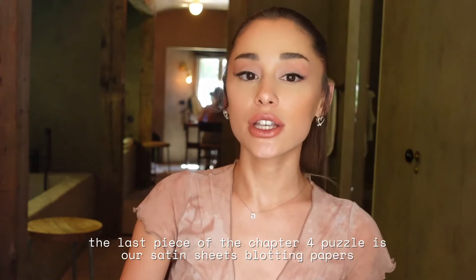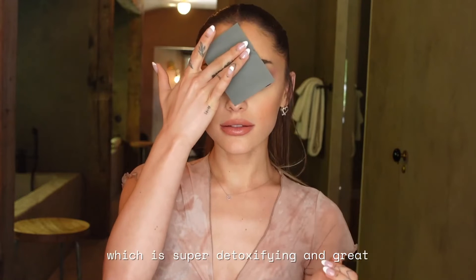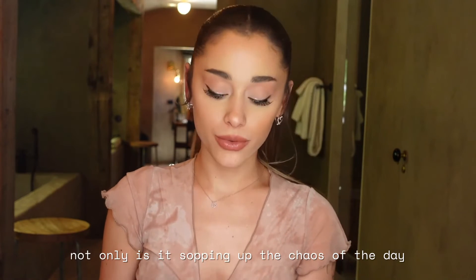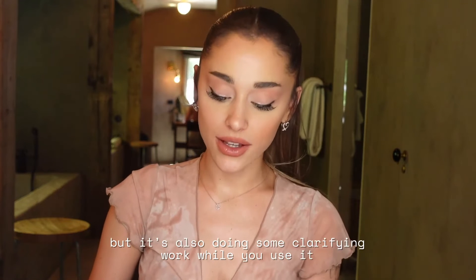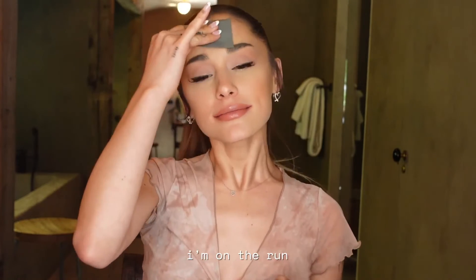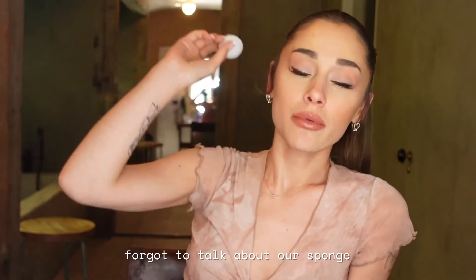The last piece of the chapter 4 puzzle is our Satin Sheets Blotting Papers. They are infused with bamboo charcoal, which is super detoxifying. So not only is it sopping up the chaos of the day, it's also doing some clarifying work while you use it. I love them — I'm on the run, working, rehearsing, swimming.